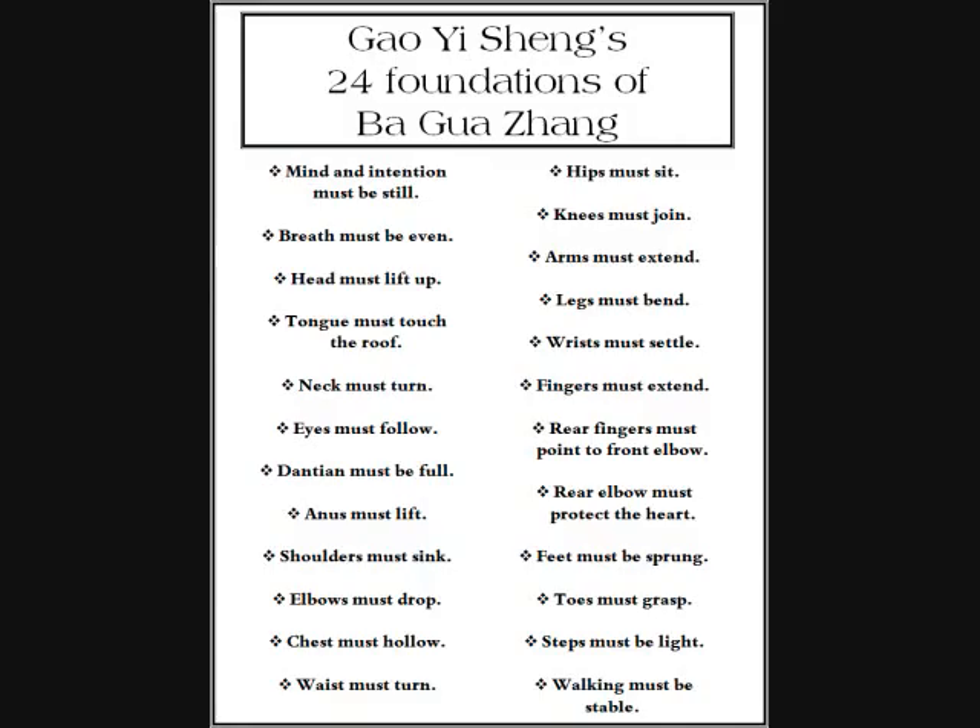Number twelve: hips must sit. That means I want to have my hips come level, and I do that by sitting. Another way to think of that is pointing my belly button up at a 45-degree angle. As I'm doing that, I also want to pull my anus up slightly — not tightening and pulling hard. When I sit with my hips, I'm going to slightly draw my anus up. It will almost take care of itself if I sit with my hips.